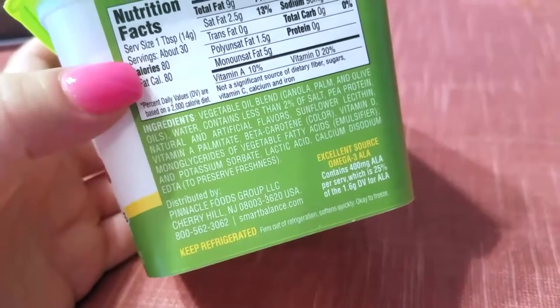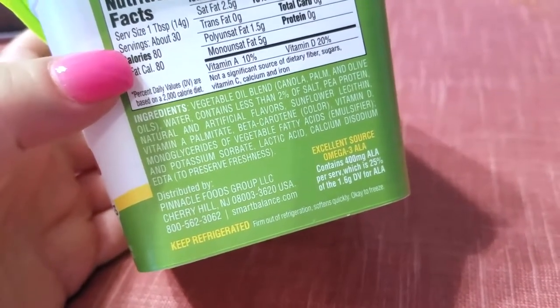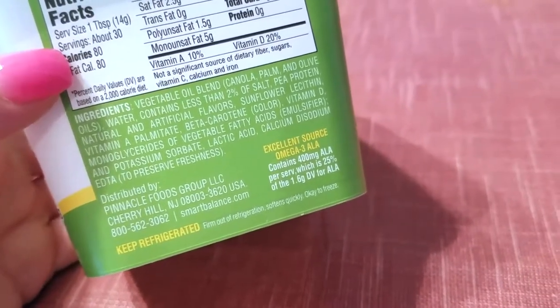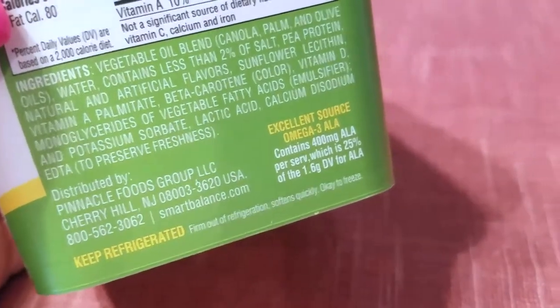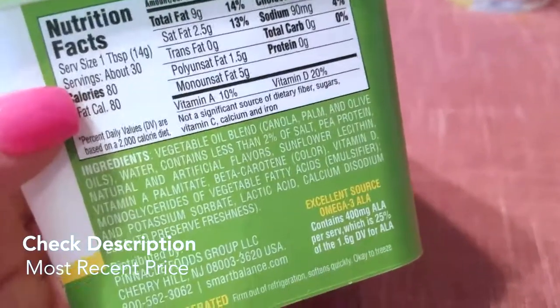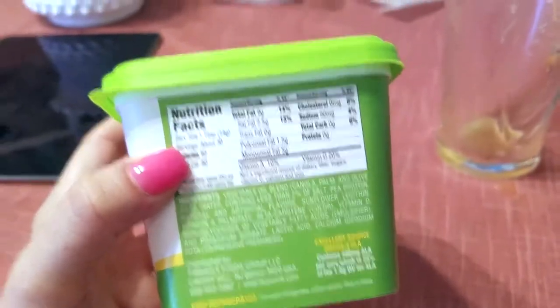I don't actually think this has any dairy in it. It's a vegetable oil blend - canola, palm, and olive oils - plus water, pea protein, and natural and artificial flavors. You can see the ingredients here. I'm pretty sure it is vegan. I'm vegetarian, so I don't have any milk products or anything like that.